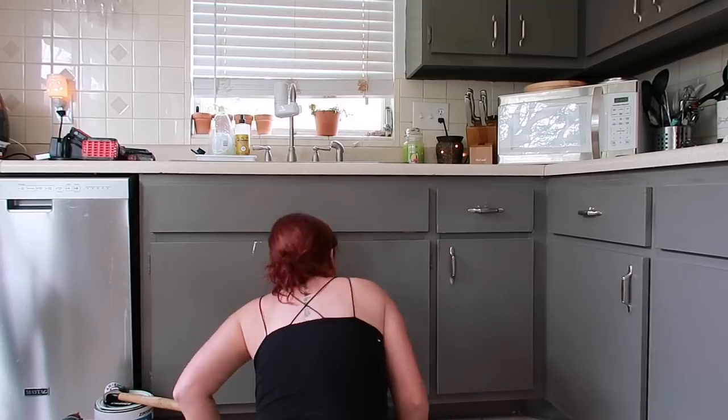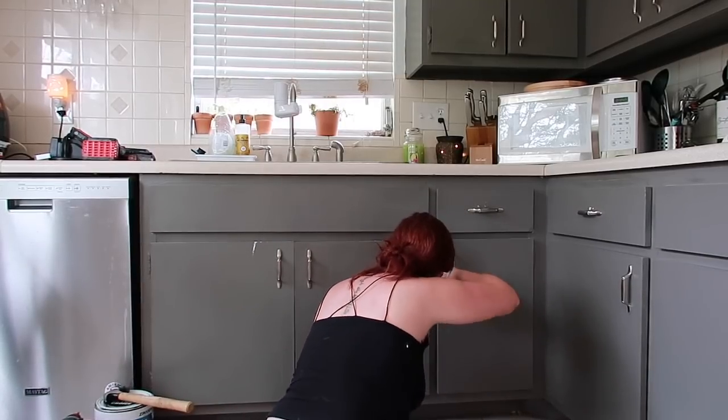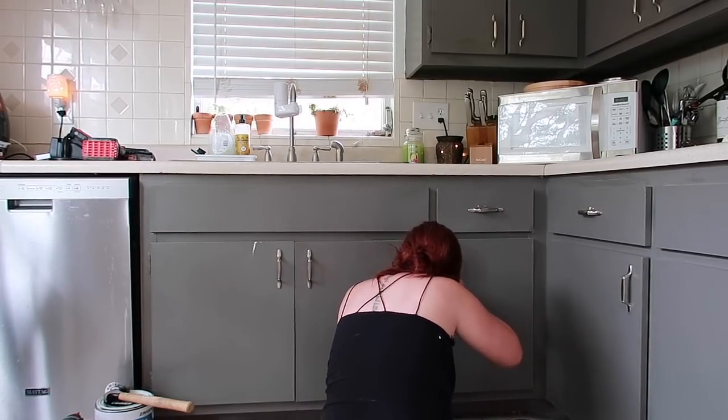So the first thing I had to do was remove all of these old cabinets. It was really a struggle because they had painted over the hinges so it took me forever but I got the job done. But I wanted to show you what I'm working with because this is what I'm dealing with.